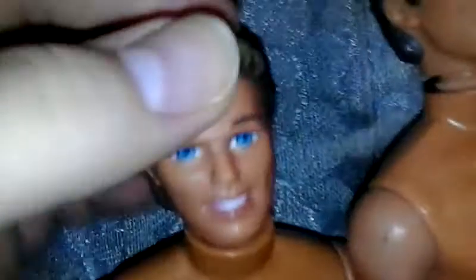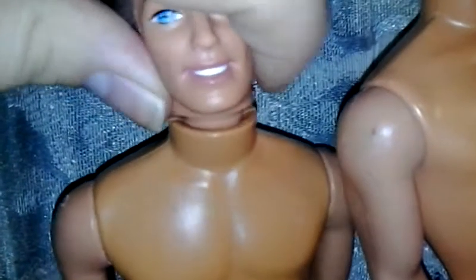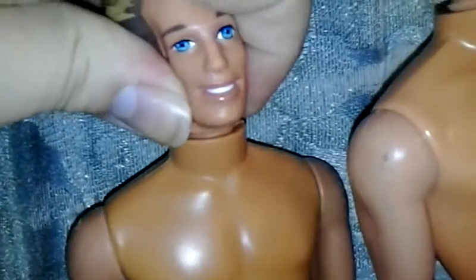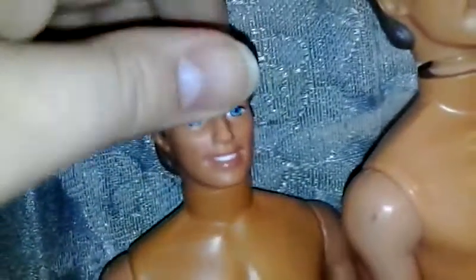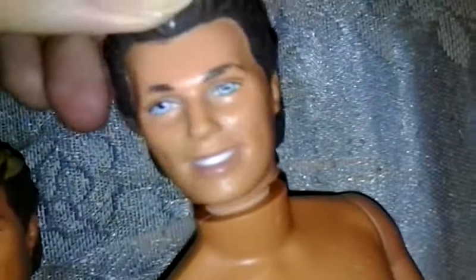Basically what you're gonna do is you're gonna squeeze the sides of the neck — that's where the hard area is — and you're gonna push down while twisting. And there's the first one fixed.